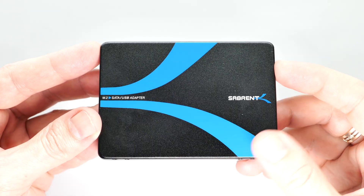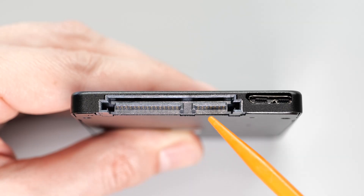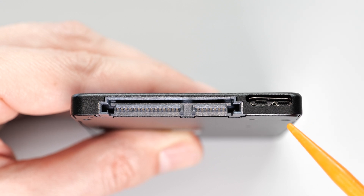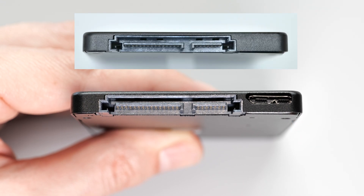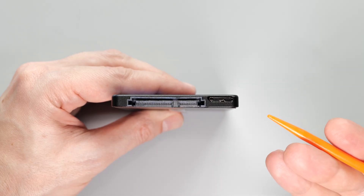It's made of metal, feels nice and solid. The cool thing about this adapter is that apart from SATA, it also has a USB 3.0 interface. There is also a model without the USB port — I'll put the links down below. You may ask, what's the point of this port?